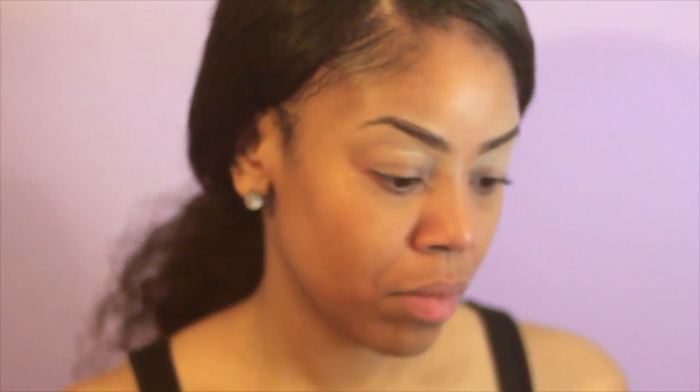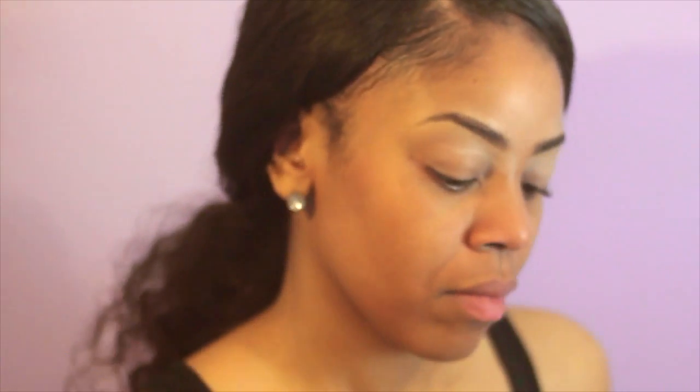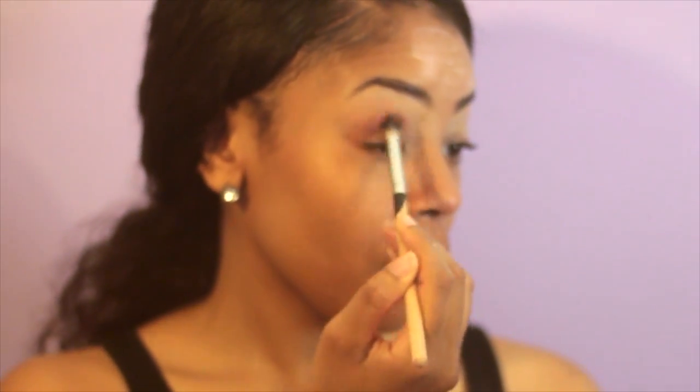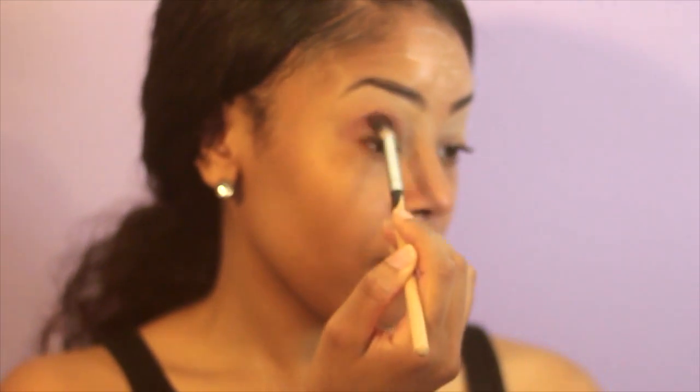I'm also going to be using my MAC Strobe Cream as an extra illuminator. I forgot to blend the top part on my forehead, so it's going to be like that for a while. With a blending brush I'm just sweeping back and forth a reddish brownish color into my crease, and that's going to define it.